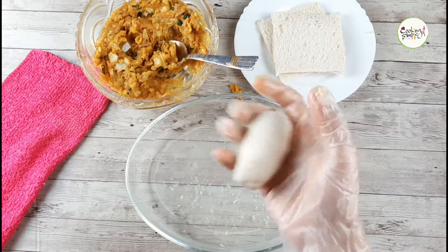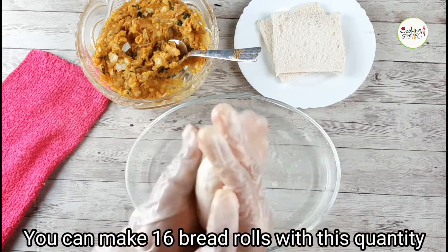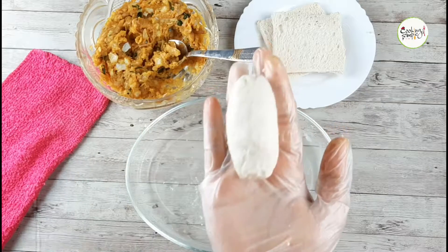They will be very smooth. Now keep your hands on this. I'm going to add this — about 16 bread rolls.